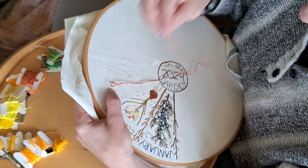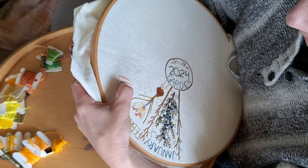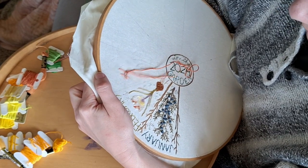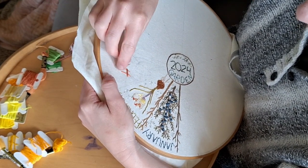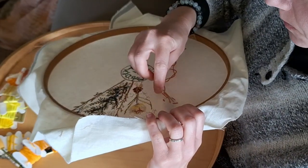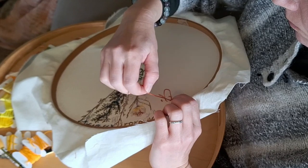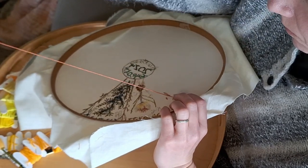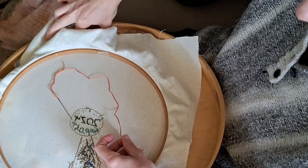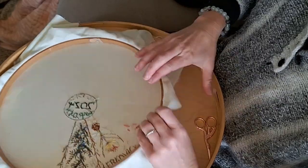I also saw the needleandthread.com version if you prefer to read things, and I'll link that as well. Basically, battlement couching is a series of layers of thread crossing over each other — a vertical and then a horizontal layer — and then you tack them all down. I really wanted to use that effect here because I wanted a little bit of that frilly look of the daffodil petals. I also wanted something that might be a quick filler stitch that I had never tried, so I looked up cool filler stitches for embroidery and came across battlement couching.